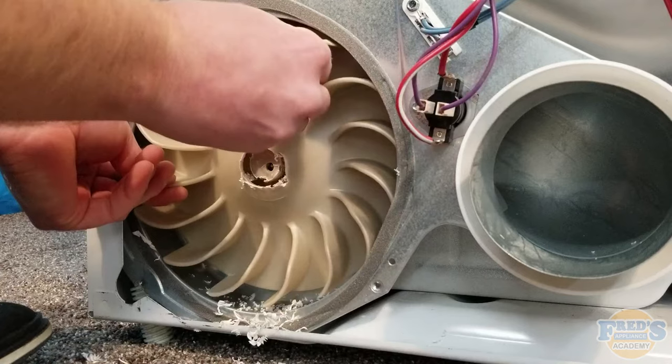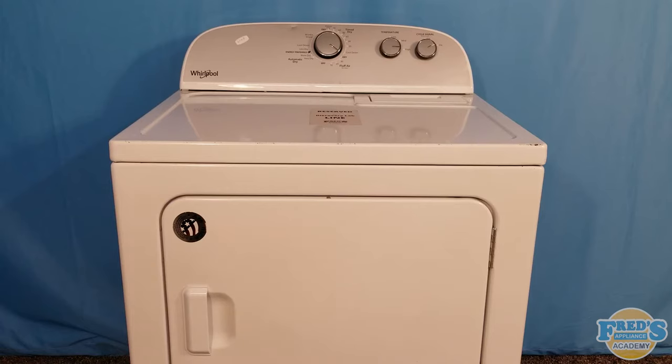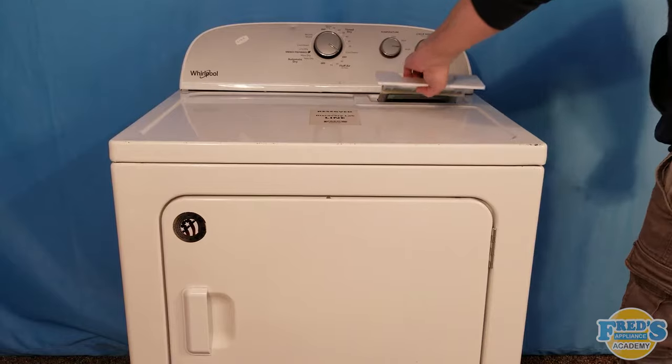How to remove a seized blower wheel with motor replacement. First we have to begin by tearing it down and getting to the blower wheel.